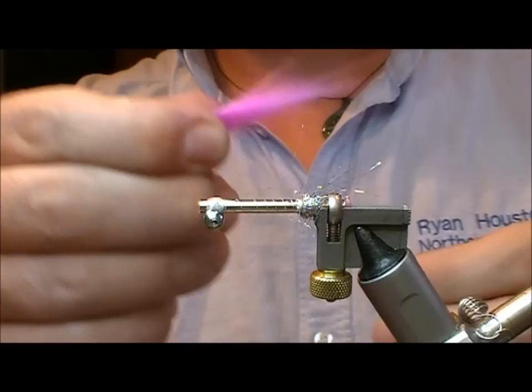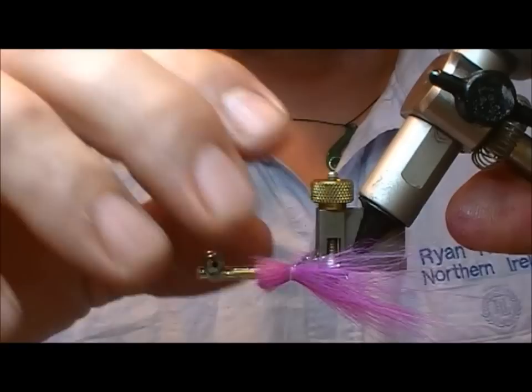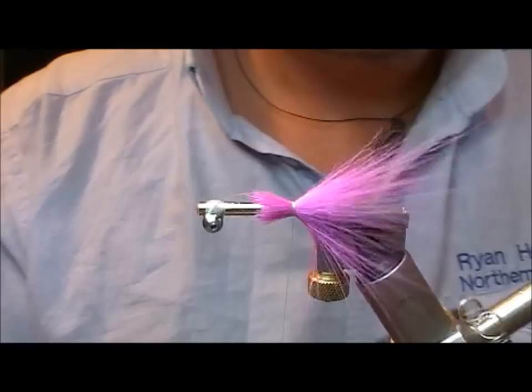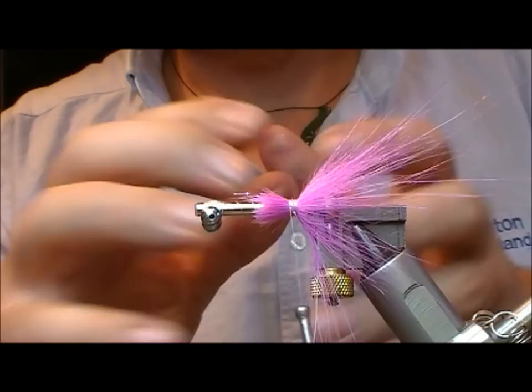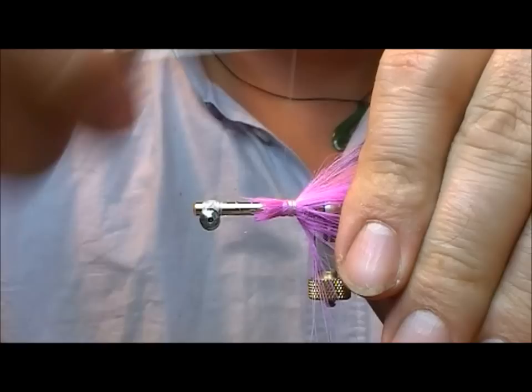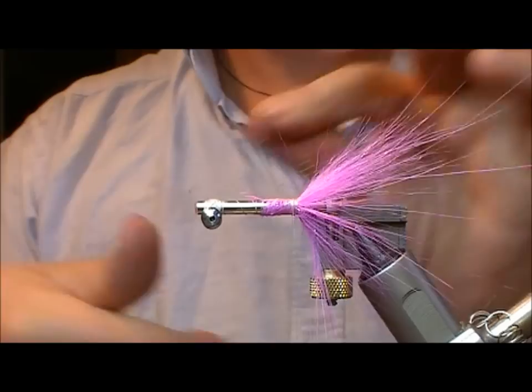This ball will flare our materials. I'm going to use a little bit of Icelandic runner here — take a bunch of that, set it on the shank, put on a couple of loose wraps. As you can see it's not 100% even around it, so I'm just going to use my thumb while this is still loose, just to splay it around. When I'm happy with it, I'll wrap it up to the back of my dubbing ball. As you can see it's started to flare out. I'll take some more glue and wrap to tidy up those bits.